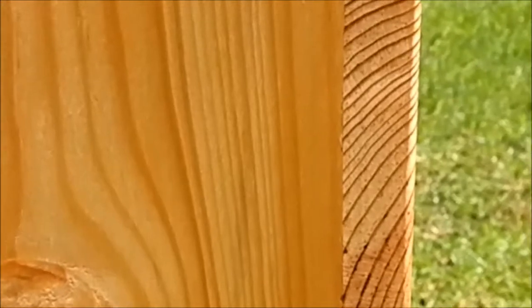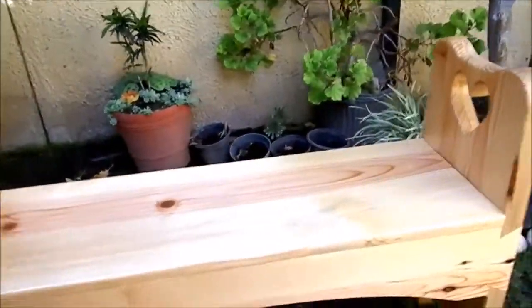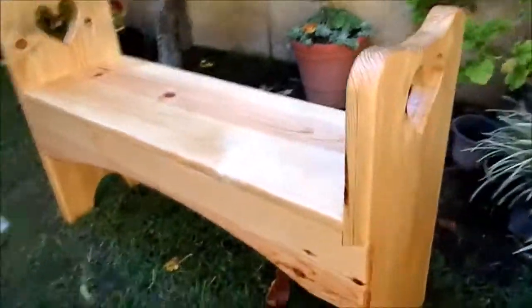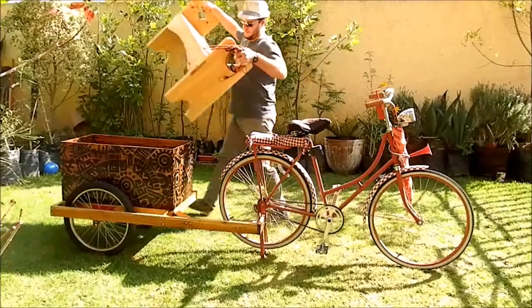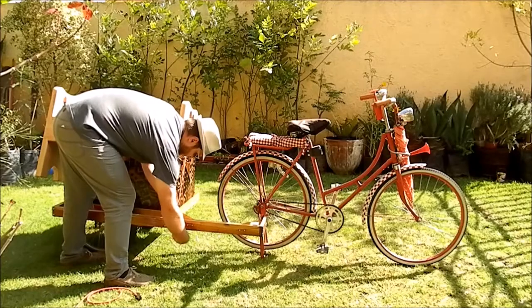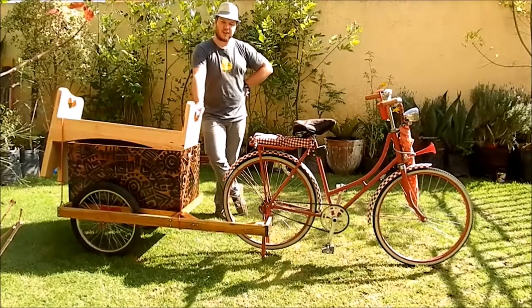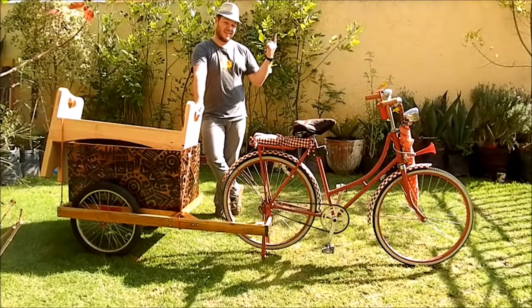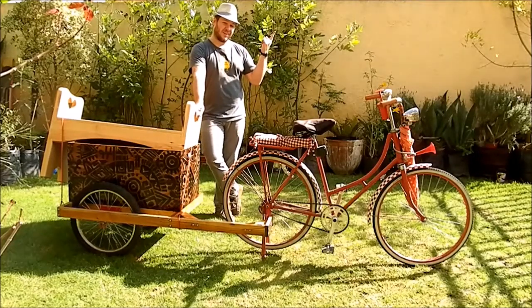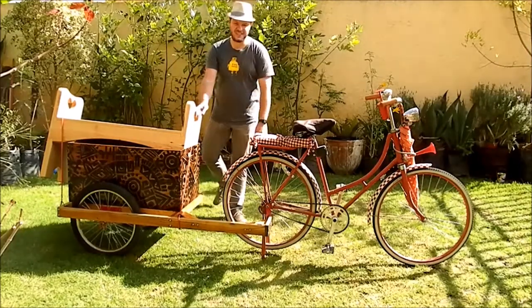And here is the final result. If you would like to see how I built this bike trailer, please check this video here and click on the link. If you want to see more videos like this, please subscribe to my channel. Thank you and thanks for watching. Bye!